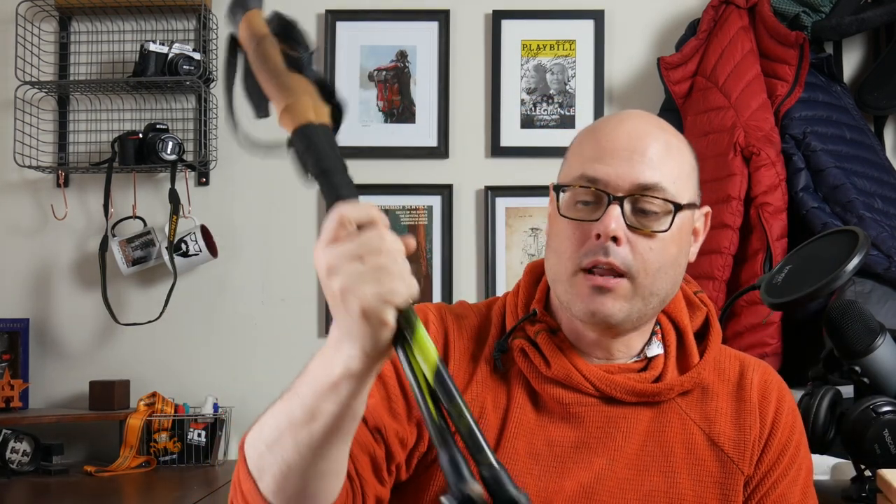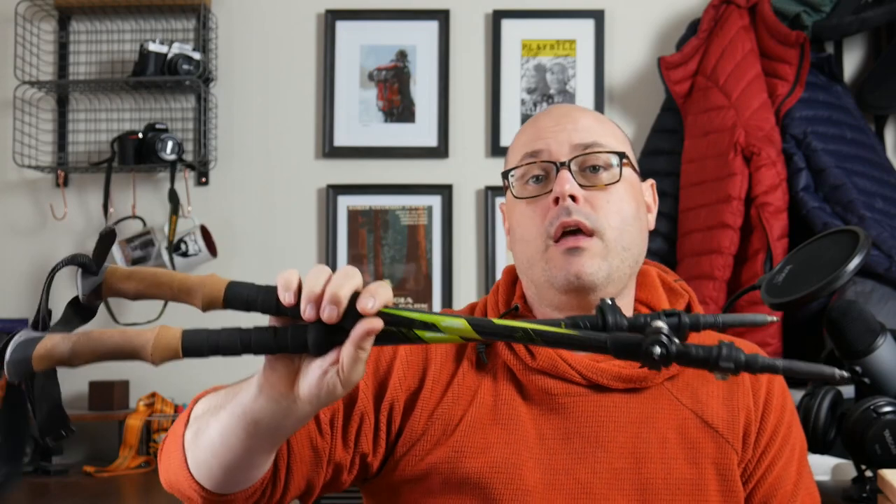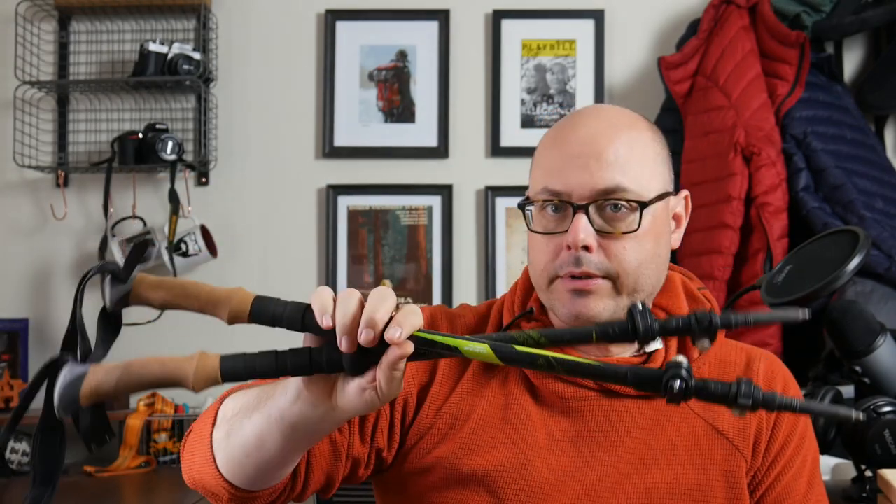Luckily I didn't have to buy trekking poles because I already had the Cascade Mountain Tech Carbon Fiber Trekking Poles, coming in at just 7.8 ounces. These are also going to serve as the primary support for his shelter.